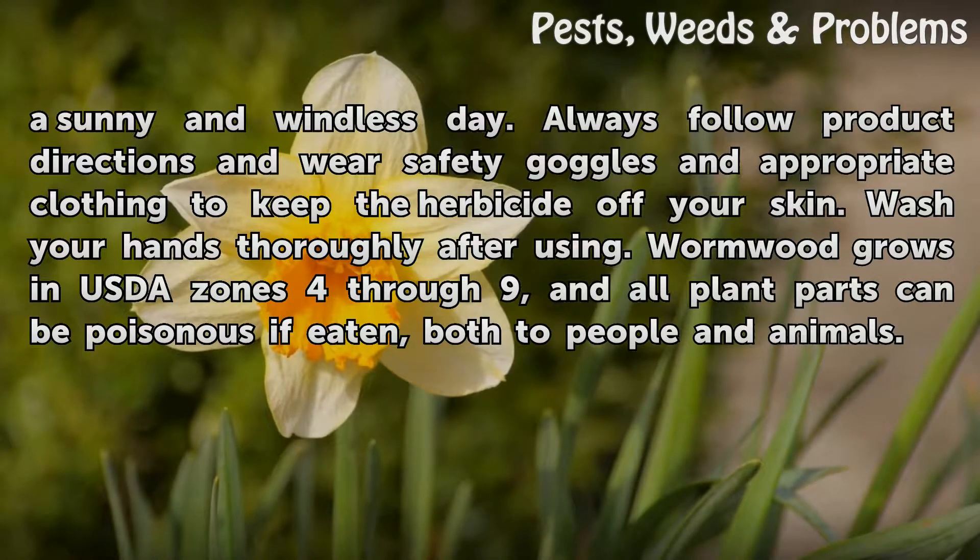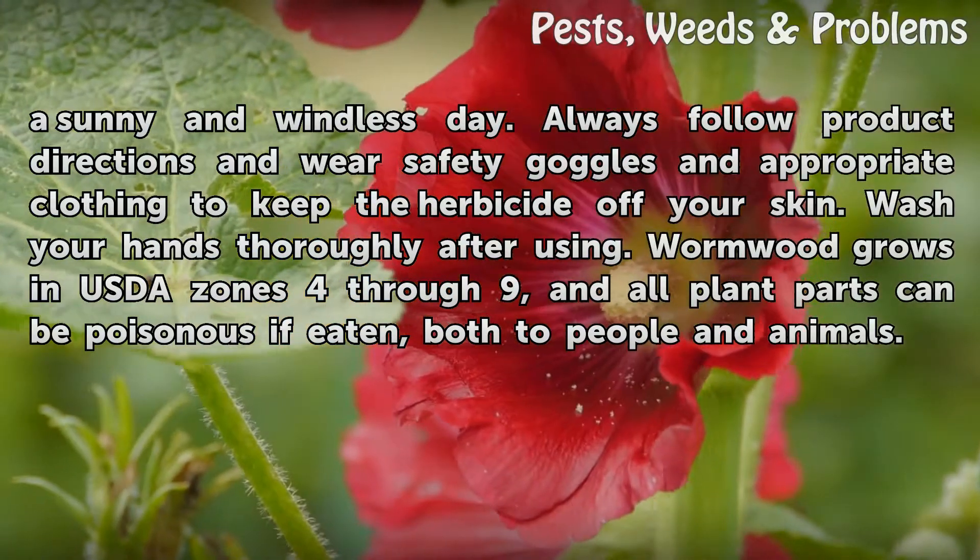Wormwood grows in USDA zones 4 through 9, and all plant parts can be poisonous if eaten, both to people and animals.